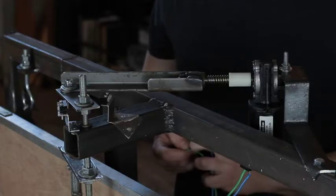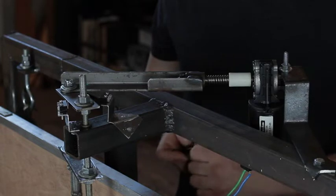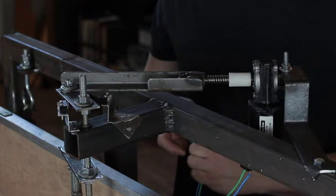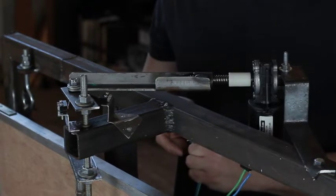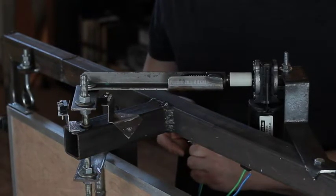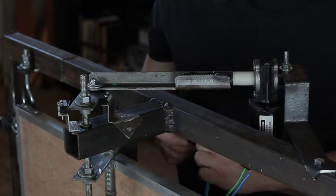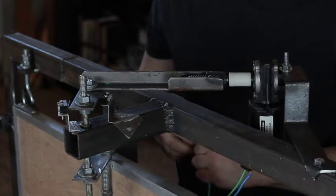I have my little brackets all made up and mounted on the frame, and with the switches it's ready for wiring up now. I can hear a little click — I doubt you can hear it on the camera — but it's definitely working.